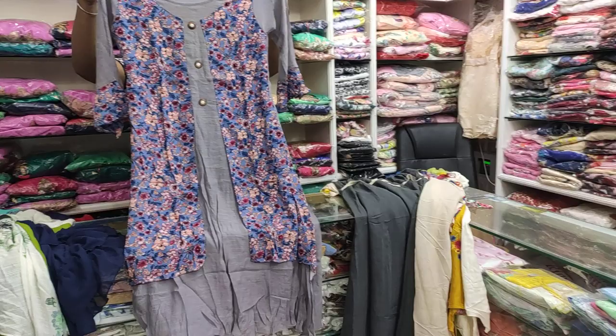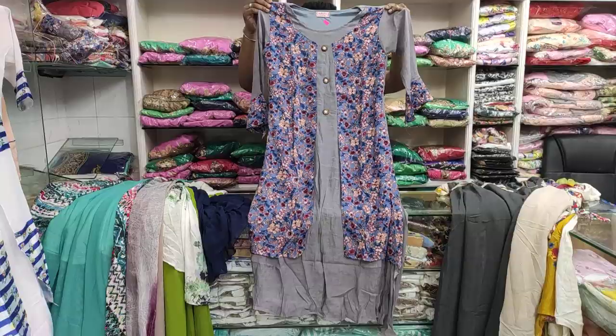Hello guys, Assalamualaikum. I am ready to go to Rimi Fashion. I am going to show you the top collection.